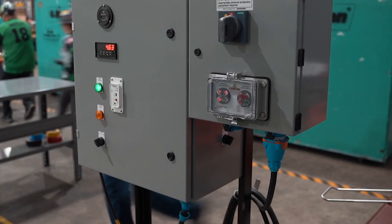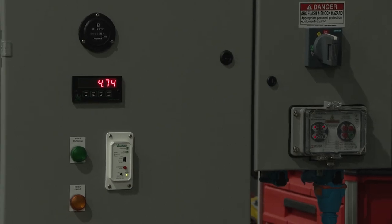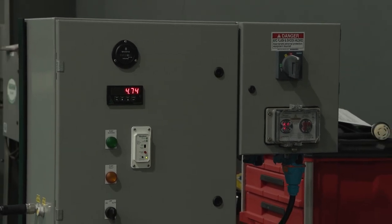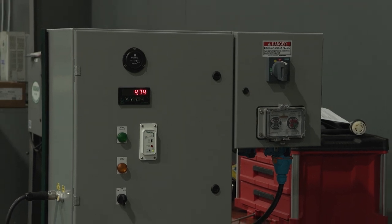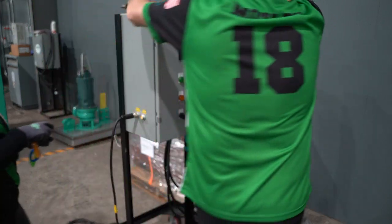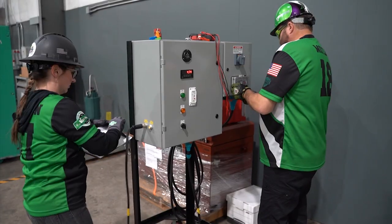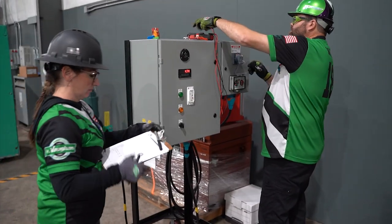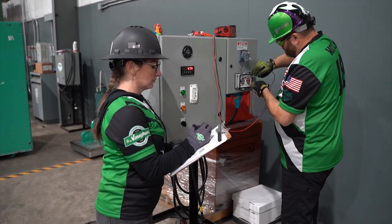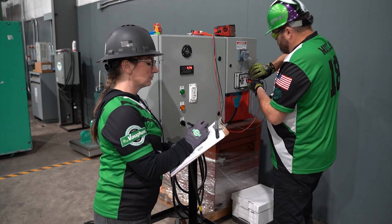Before turning the pump off, take voltage test readings from the voltage test station and record on the electrical check sheet. The probe must be fully inserted into the test port. Proper finger positioning will be behind the guards of the test probes and will be required. Turn the multimeter to AC voltage. Check voltage between leg one and leg two, verbalize 'leg one, leg two, voltage present,' and record voltage on sheet.